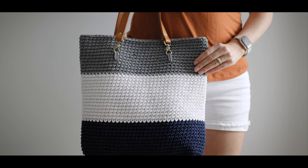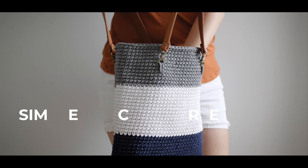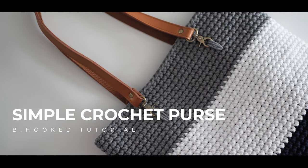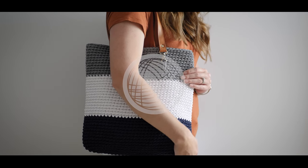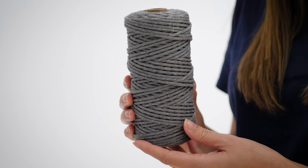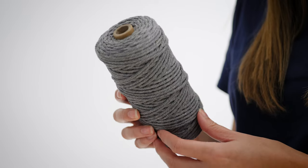Now I'll be honest, I'm not usually one to crochet purses. They never seem sturdy enough, and because of this, I never end up using them. But this one is completely different — it's just as good as anything you'd buy in the store. Macrame cord is the secret to this extra sturdy, completely functional crochet bucket purse.